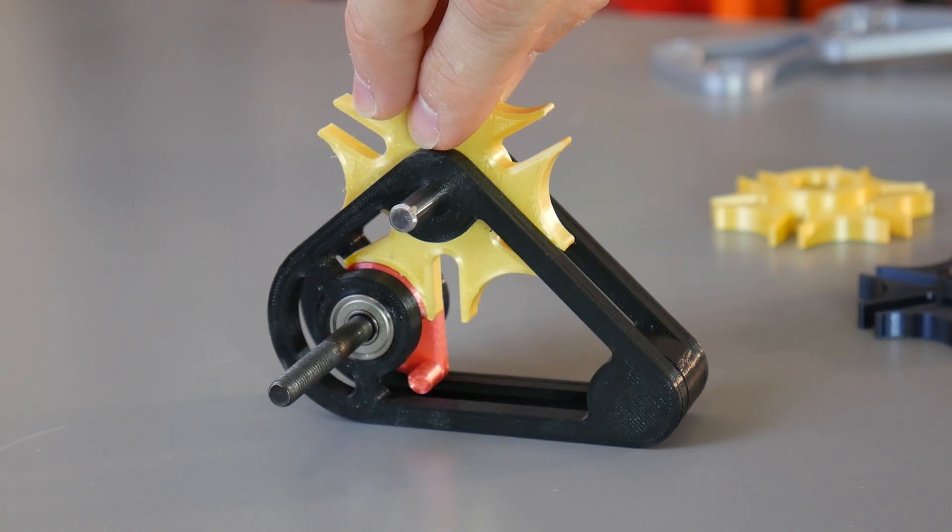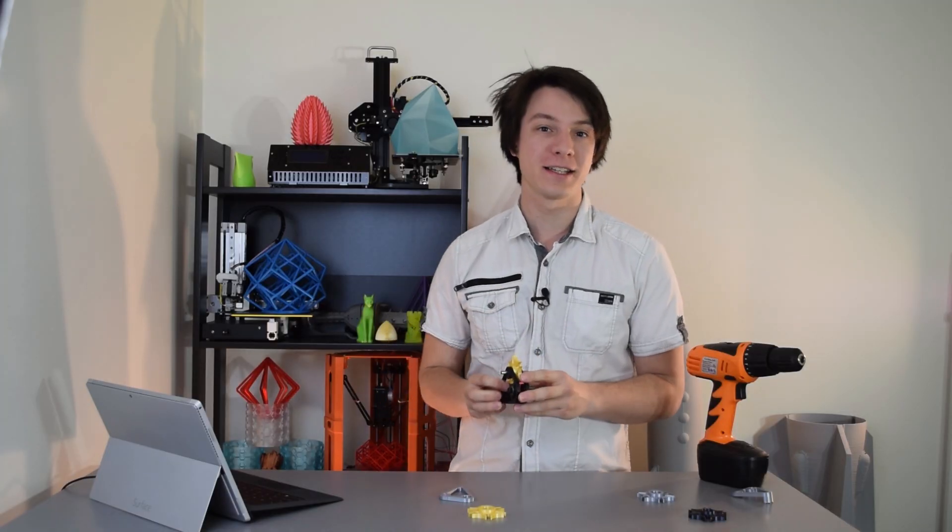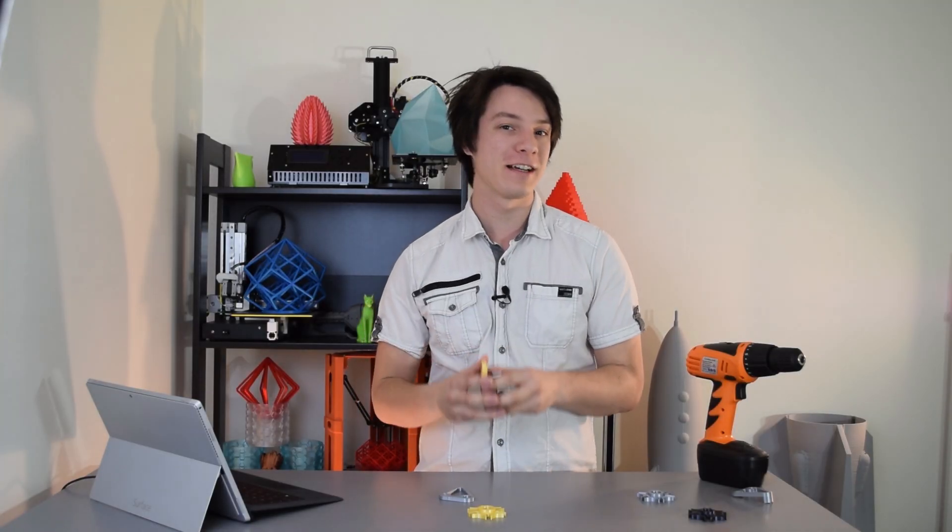What does a Swiss watch, film projector, and CNC machining center have in common? This odd-looking mechanism. Today we'll be discussing what it is, how it works, and why you know exactly what it sounds like. Let's get started.